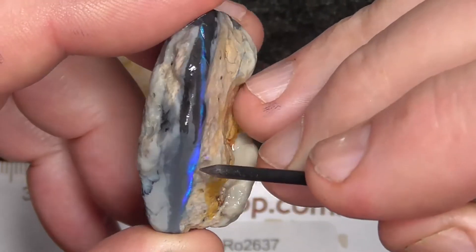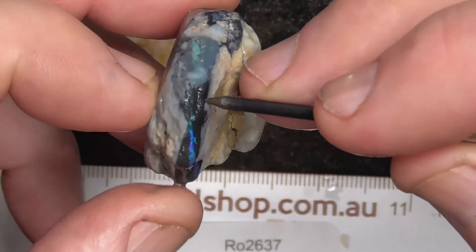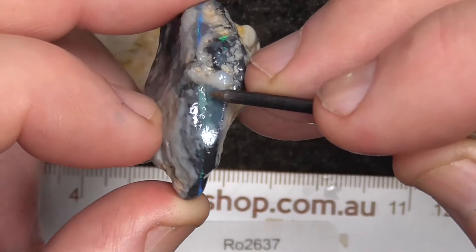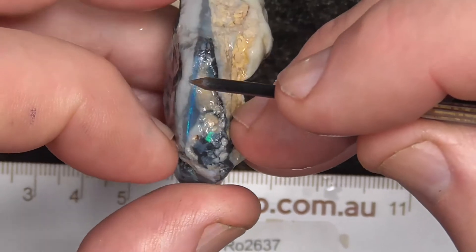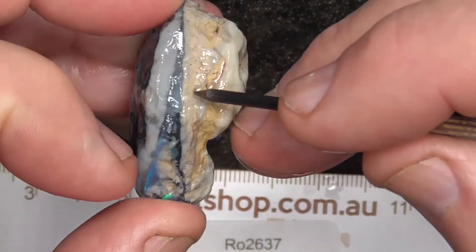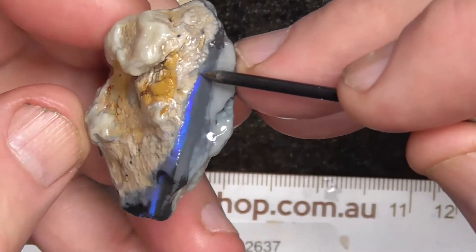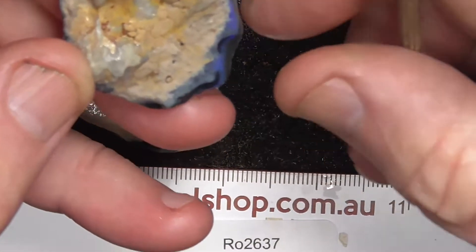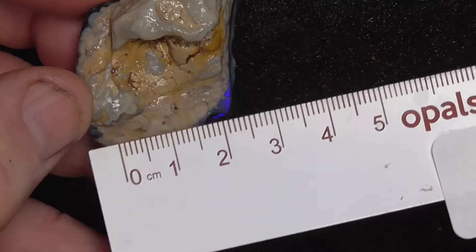The bar is reasonably thin on this, but you may end up with a nice stone if you're careful. It looks like it changes color around this side — looks like there's a color bar going nearly right through it. It disappears over on this side. Still, it's quite a big stone — 20 millimeters across there.